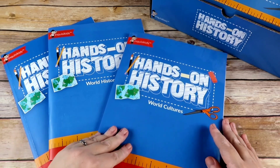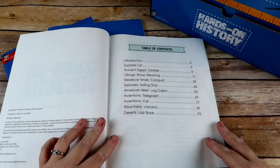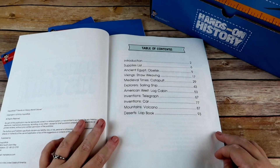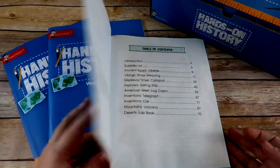Without further ado, let me show you the projects in each box. In World Cultures you would have: the Ancient Egypt Obelisk, Vikings Straw Weaving, Medieval Times Catapult, Explorer Sailing Ship, American West Log Cabin, Inventions Telegraph, Inventions Car, Mountains Volcano, and Desert Slap Book.